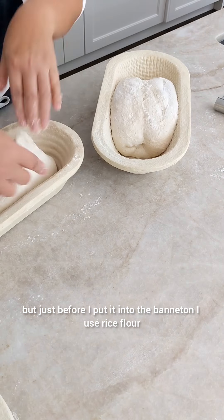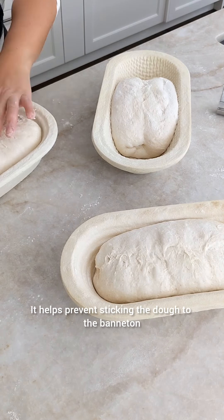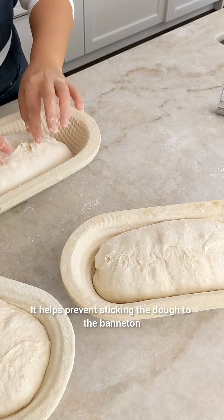But just before I put it into the banneton, I used rice flour. It helps prevent the dough from sticking to the banneton.